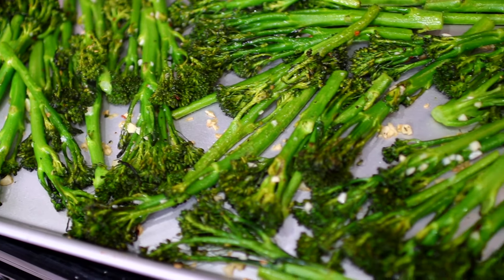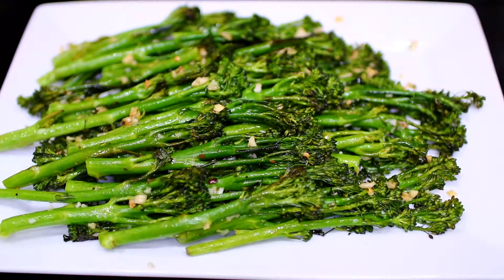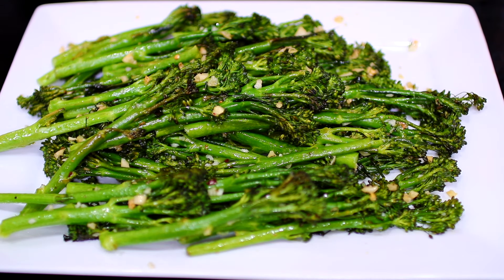Let it bake for 12 to 15 minutes. I like my broccoli crisp tender, so I baked for 12 minutes. If you like yours softer, bake for a little longer. The broccolini came out very flavorful and delicious. If you'd like to try this recipe, check the description box for all the ingredients and measurements. Thank you for watching, friends!